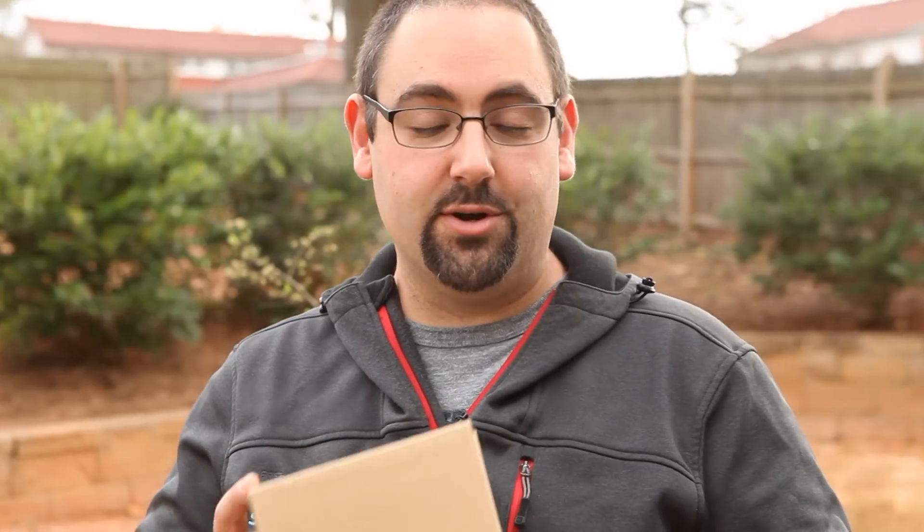Hey guys, Matt Sloan here from Skyfire Consulting. If you're not familiar with us, we are a drone consulting company that focuses specifically on fire rescue, law enforcement, and other public safety applications. We are also DJI dealers, and today we got our first Zenmuse XT thermal camera gimbal, and we're excited to take it out of the box and put it through its paces and see what it's capable of. We've been waiting for this moment for a long time, so let's check it out.